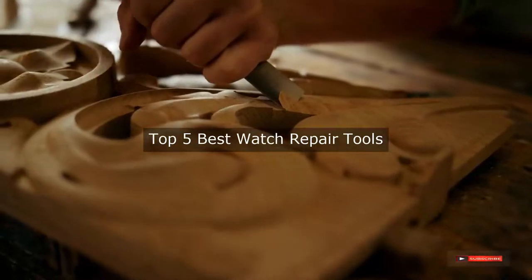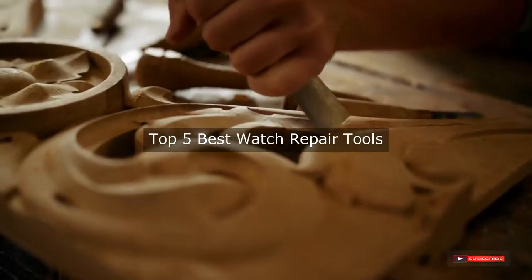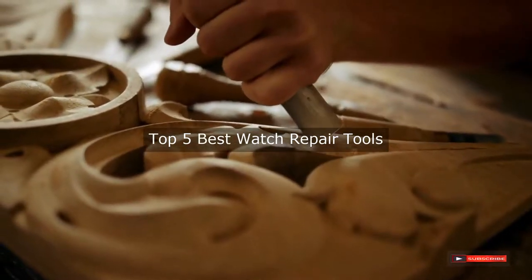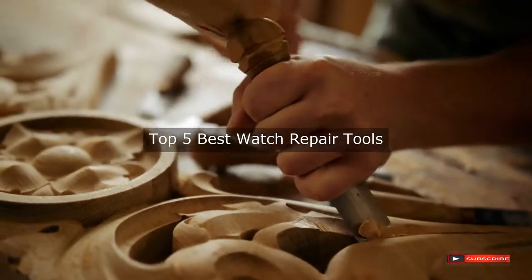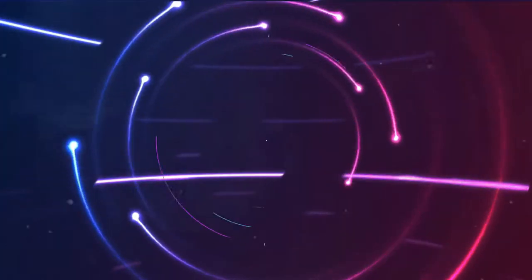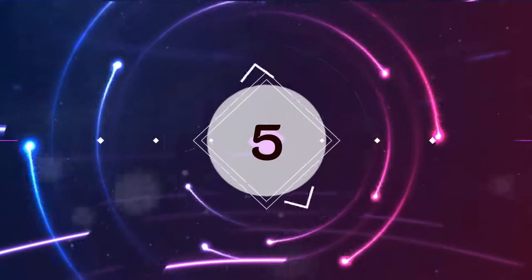Are you looking for the best watch repair tools? We will review some watch repair tools based on thousands of user ratings. Hope our top five best watch repair tools will be good for you.